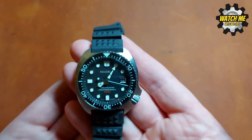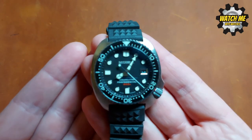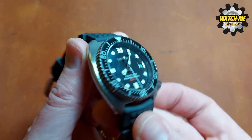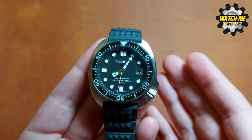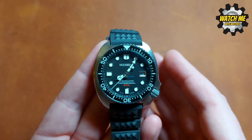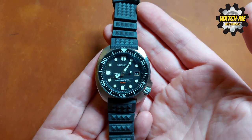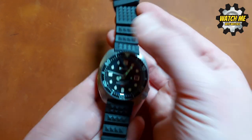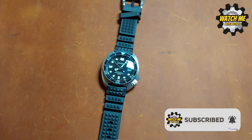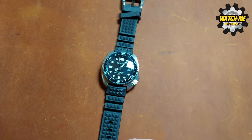This is a fun watch and I'm so grateful I got sent it to share with you. I'd never heard of Mercure before and it's an exciting find. For me right now it is pretty much the best Seiko homage you can get objectively — though if you don't like the design you won't agree with me, but I love it. I've really enjoyed this watch. If you enjoyed this review, don't forget to hit subscribe, let me know your thoughts, and I'll see you in the next video. Bye for now.